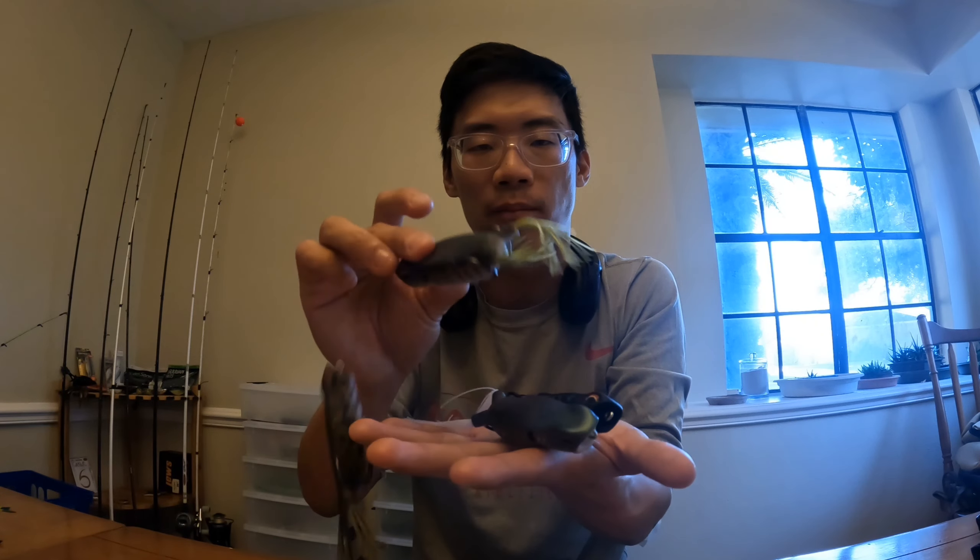Of course, we also have the Sixth Sense Vega Frogs coming up. I got black magic, shad spawn, baby bluegill, and baby bullfrog. I can't wait to use these — hopefully it doesn't get too cold so I can still fish topwater.